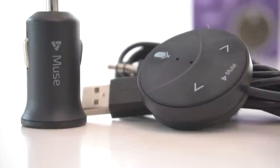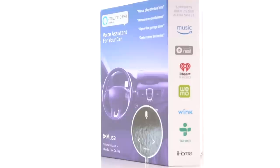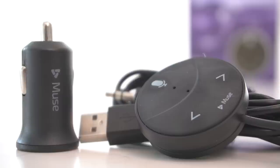This Amazon Alexa-enabled voice assistant for your car works with your smartphone, and you do need a data plan because it is using data to work with the Amazon ecosystem — that of course includes Amazon Music. You can even use this with Nest, iHeartRadio, WeMo, and all of the other apps that already work with your Echo.